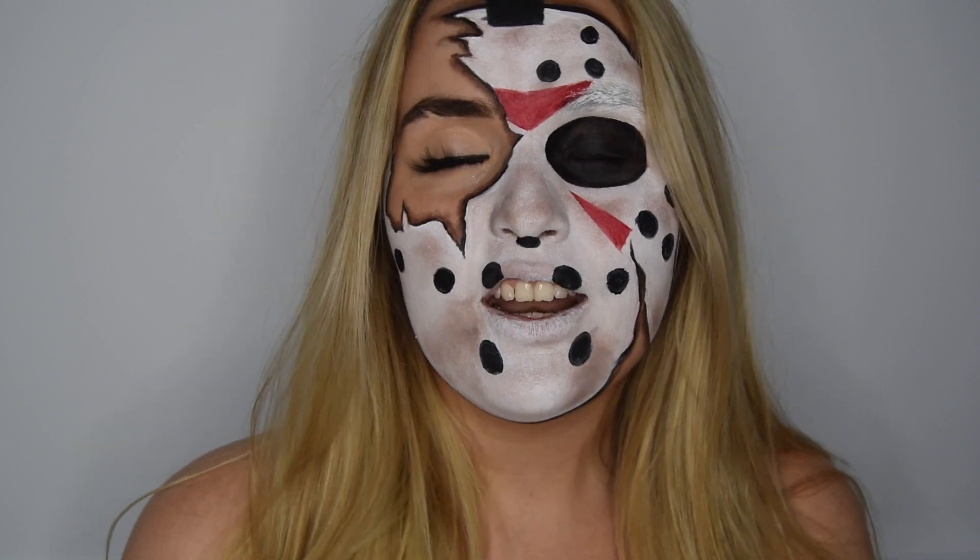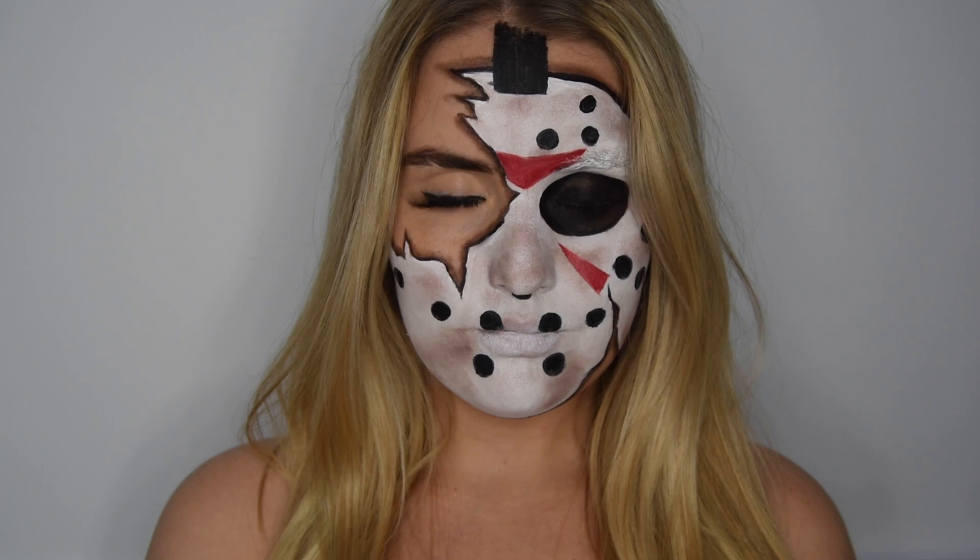For today's look, I have this Jason-inspired mask. I saw a girl called Maritza on Instagram who did it, and I was like, yes, let's do it. So if you would like to see how I did this mask, you can just keep on watching. This look is simple, it's going to go fast. Let's go.